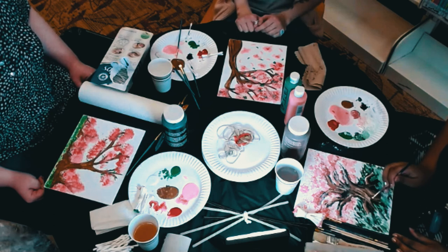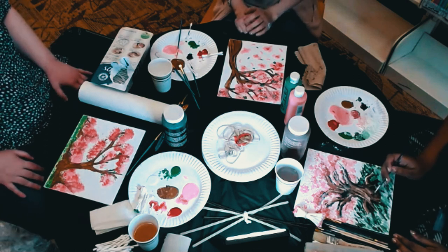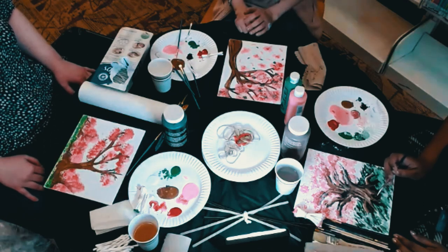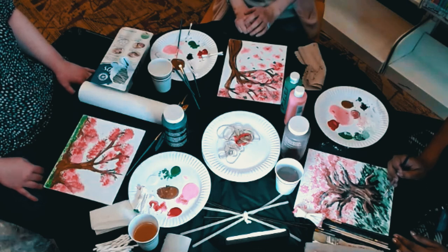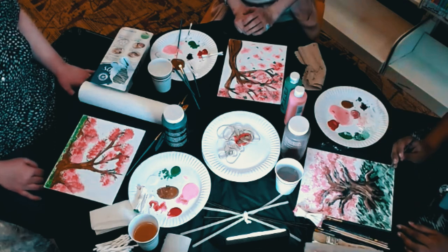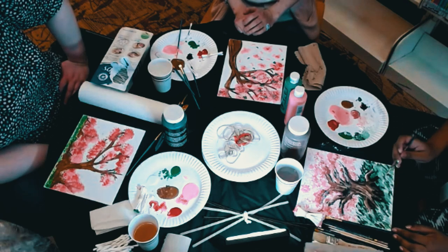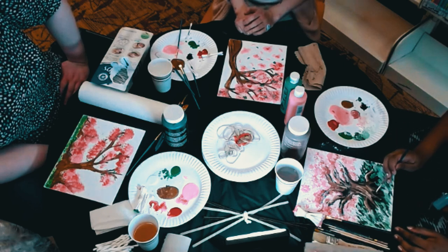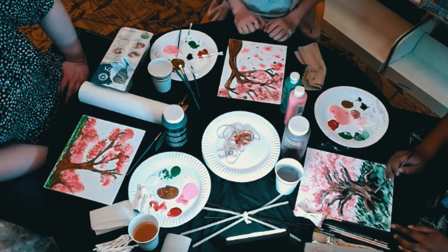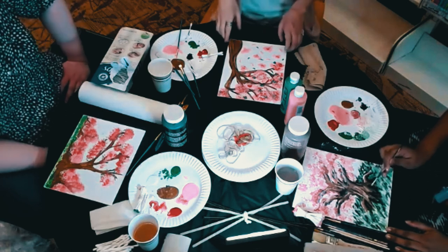I'm very impressed — you're doing shadows and everything! In my painting I decided the light is coming from all directions at once, and that's just how it is. Sometimes it's more freeing to do things abstractly — it's a good feeling.